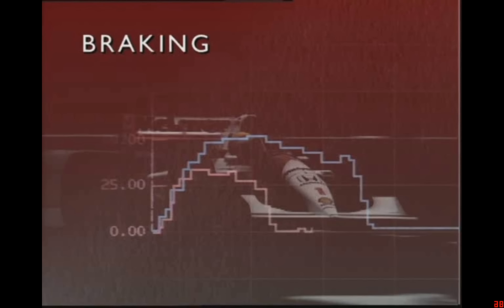Looking first at braking into a corner, the blue line shows me braking. Compare this with the red line of Ayrton, clearly showing that here he doesn't brake as hard or for as long. The result is that he's going faster into the corner.